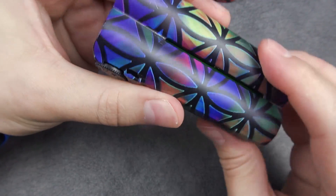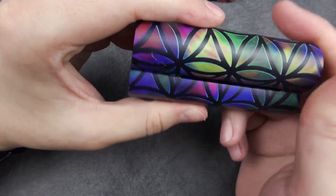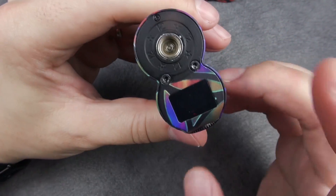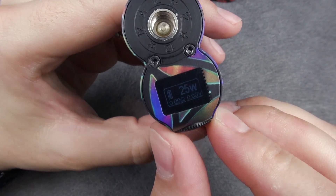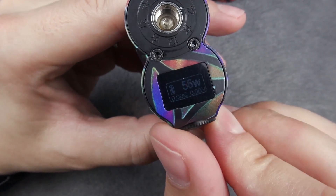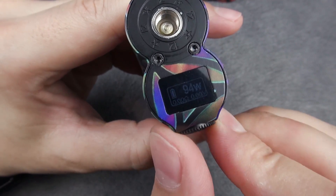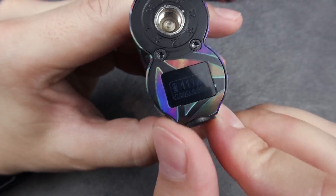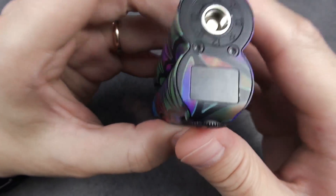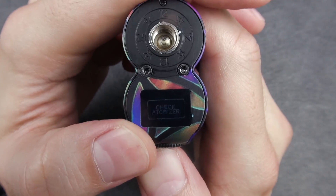As for the finishing, it feels a little bit rubberized — powder coating. It only supports variable wattage mode. It's pretty minimalistic. The adjustment goes a little bit slow, but I believe you're not going to be adjusting it really often, so that's kind of okay.